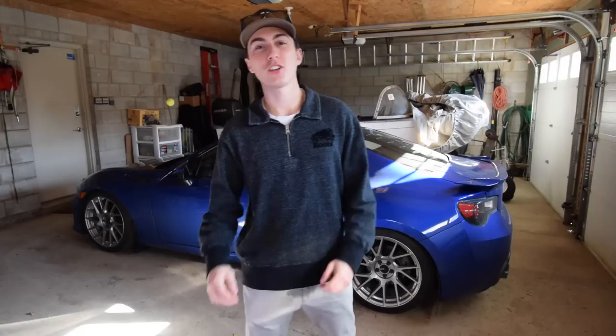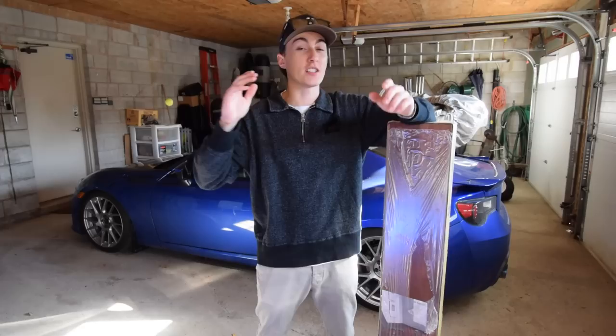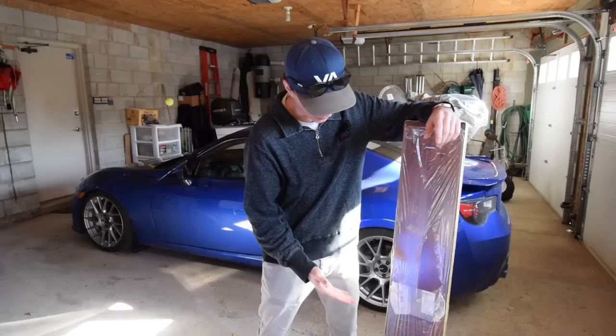Today we're going to be installing a wood trunk liner in the BRZ. This is something I've wanted to do for a very long time and I never realized how cheap it was, or we probably would have done it by now. After hours of deliberation at Home Hardware, Home Depot, wherever we went to get the wood, we finally picked a color. We went with Boston Cherry.